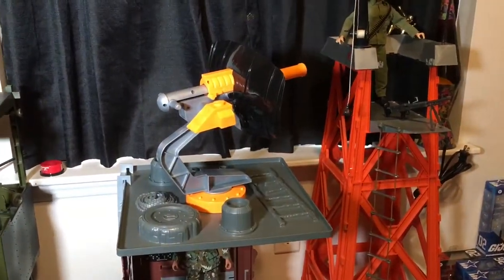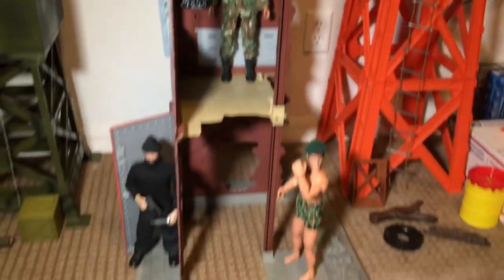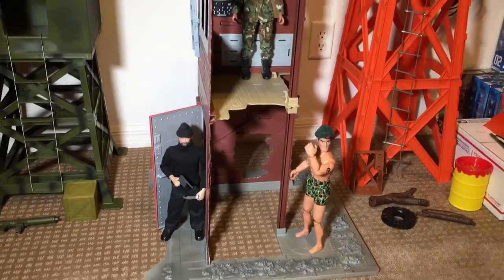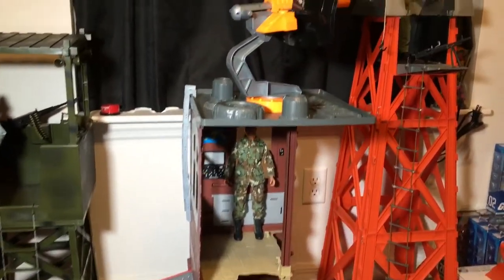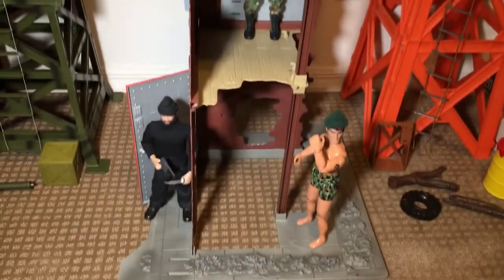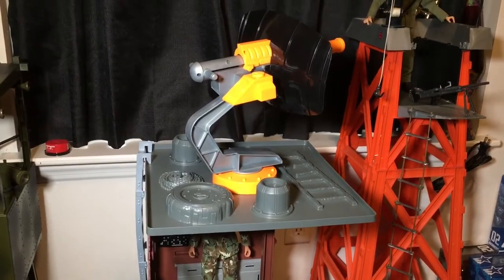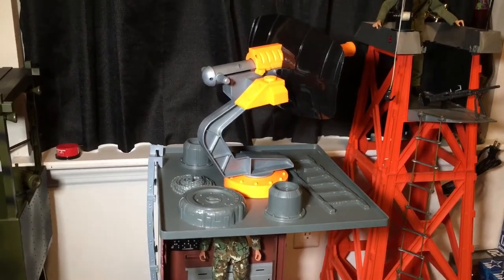We're here in my inner sanctum. Just got done cleaning the Action Man Mission HQ playset — took a lot of hard work, it was real gross, smelled like a cat, but we got it all cleaned up. It's all plastic. Used some lighter fluid and a cotton swab to get some of the marks off of things.